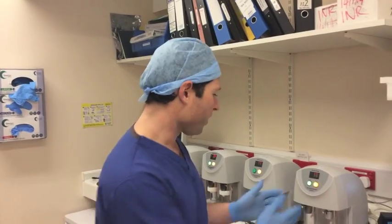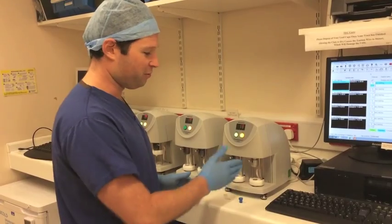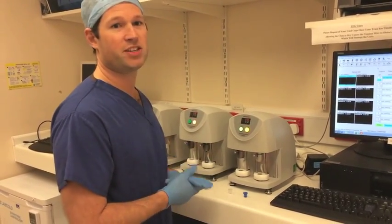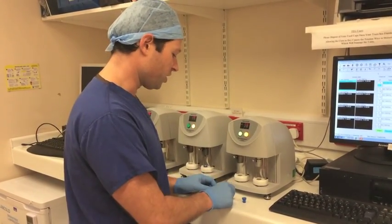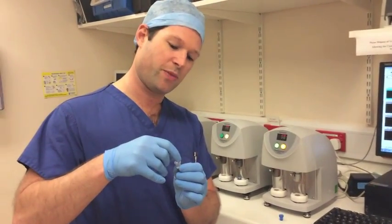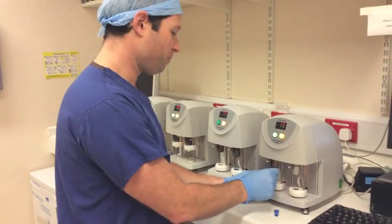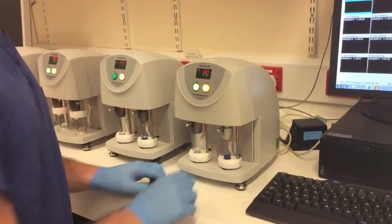Once you've collected the equipment that you need to run the TEG, the first stage is to load the cups into the TEG machine. We have our TEG analysers here. I've got my two cups, and we always put the heparinase cup — the blue cup — on the right-hand side, just for ease of monitoring our results. We take our cup, which consists of two parts: there's a cup and a pin that fits into it, and this is what gives us our trace. We put both parts into the bottom of our machine.